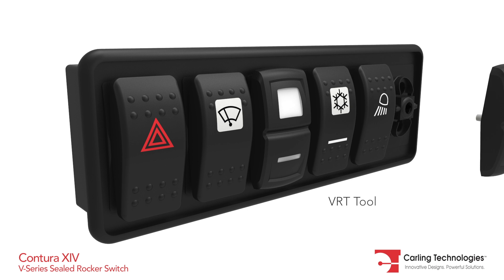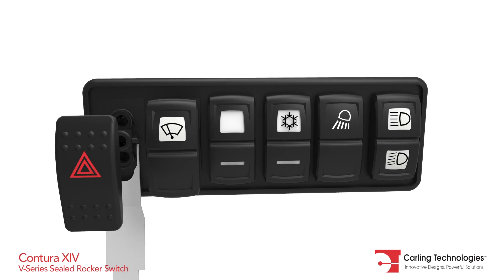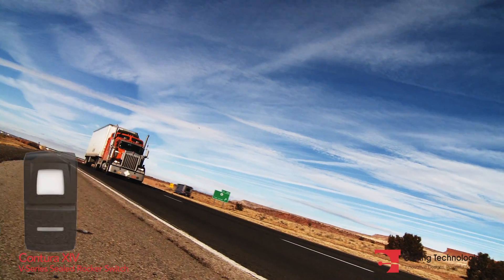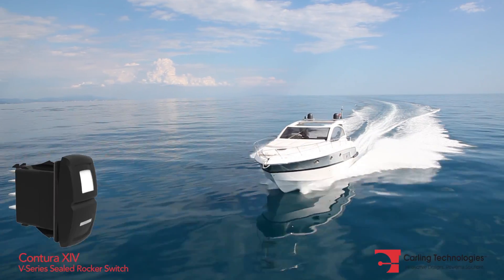Simply use Carling's VRT tool to remove and replace any V-Series actuator. The Contura 14 is ideal for on or off highway, marine, and countless other applications.